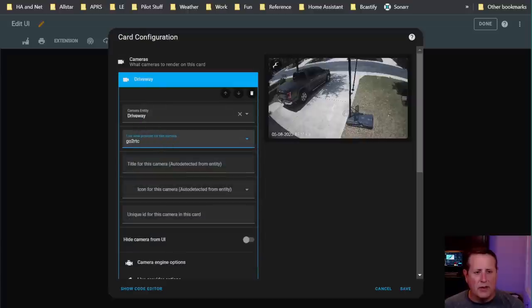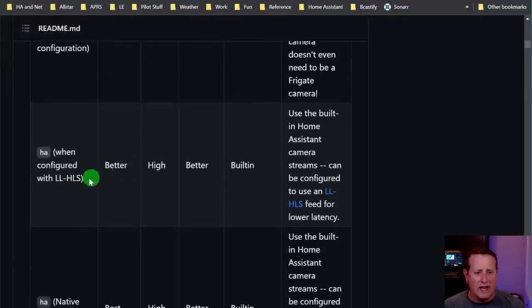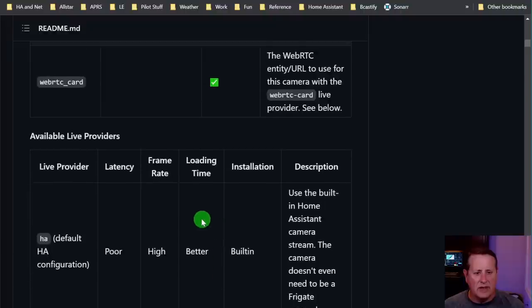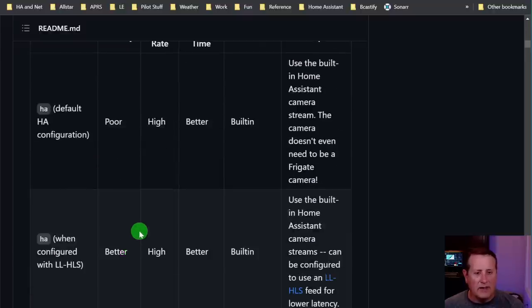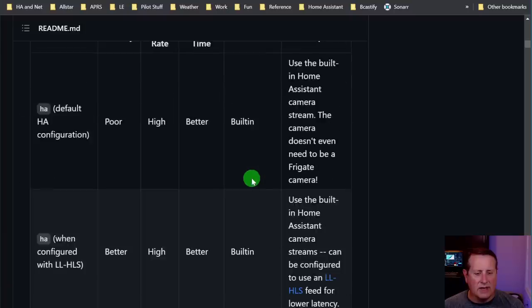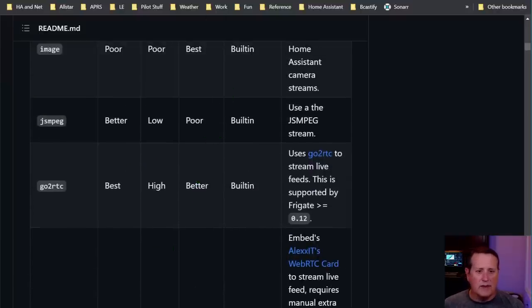There's a table showing which live view providers are best for different use cases. GoRTC has best latency, high frame rate, a loading time of 'better,' and the installation is built in. You can also compare HA with low-latency HLS, native WebRTC, etc. I like it to load fast because I want it to pop up whenever there's activity quickly, so I go with GoRTC for the live provider.